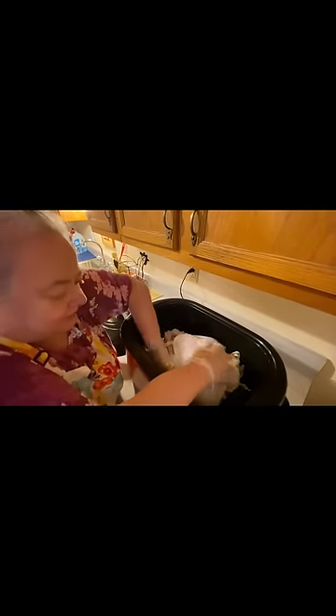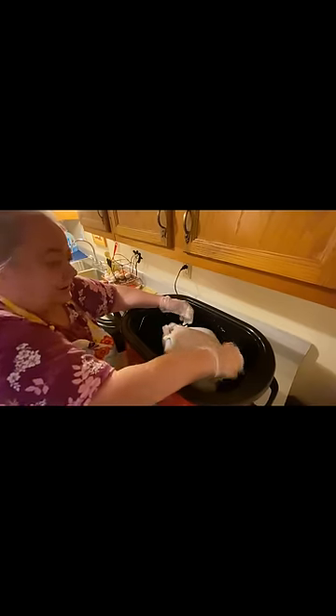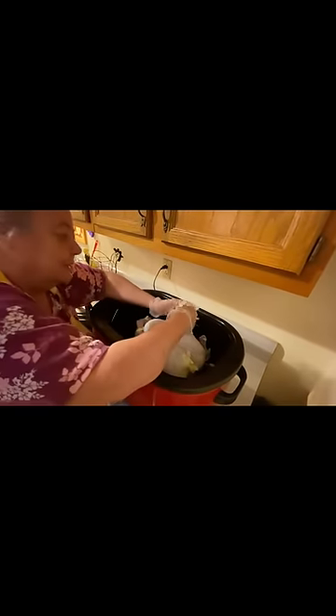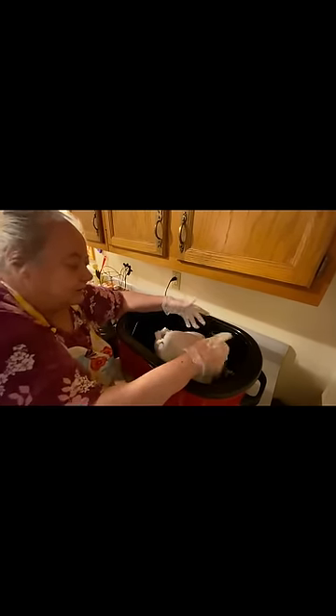I try to get the butter in everywhere. I always use two sticks of butter on it — buttered up real good on the wings. That's the reason I'm wearing gloves. These turkeys now that you get, I don't know, I just don't like them. And the turkeys are so high-priced, so I told them to get me the cheapest one they had. You know how things are anymore — even your cleaning supplies aren't as strong as they used to be.